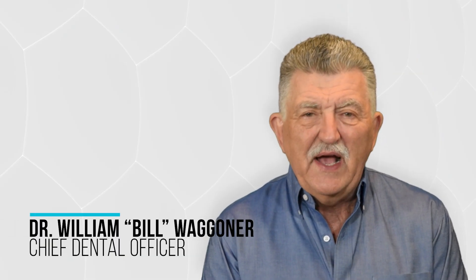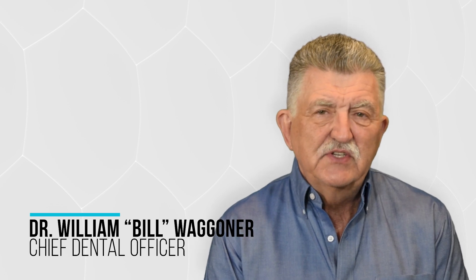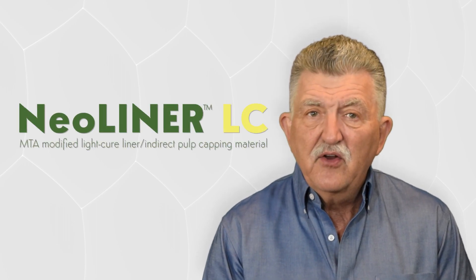Hello, I'm Dr. Bill Wagoner. Welcome to today's Tuesday Tip. Today, I'd like to talk about NuSmile's newest material, Neoliner LC.